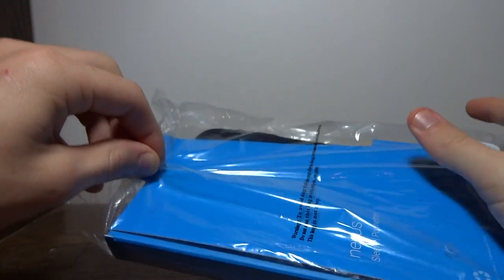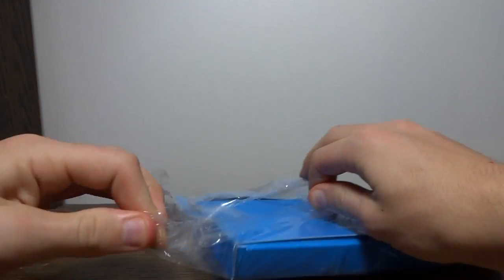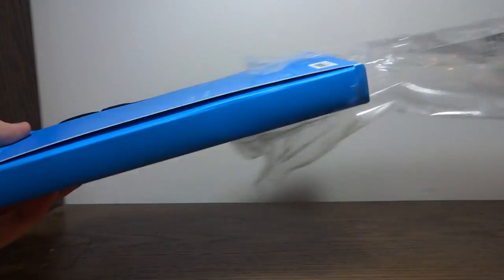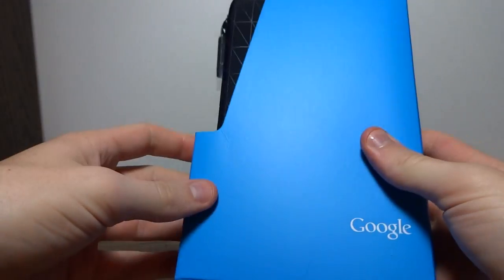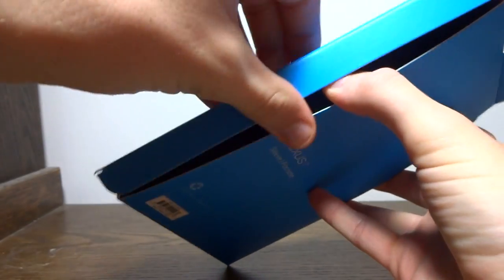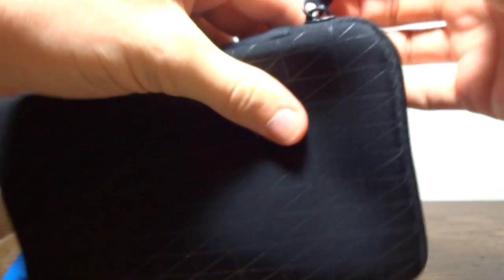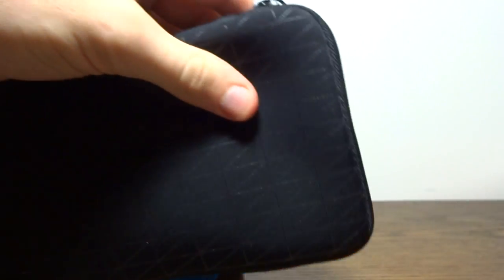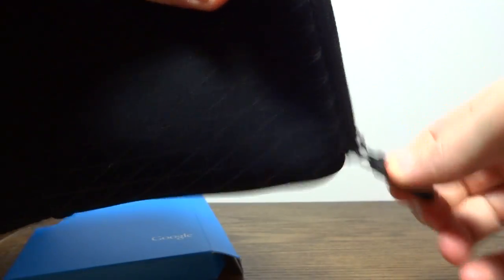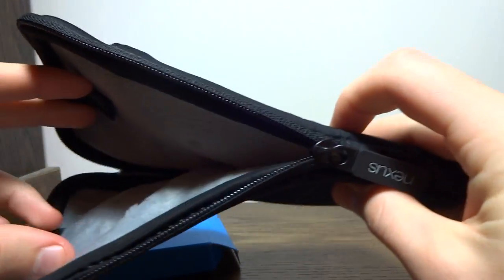It just arrived a couple hours ago, so let me pull it out and we'll take a look at it. Interesting design on it — let's see if there's anything inside. There's plastic covering the zipper tab, and that's as far as it unzips right there.